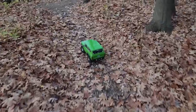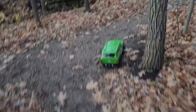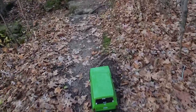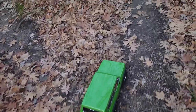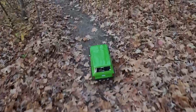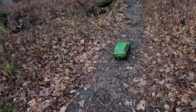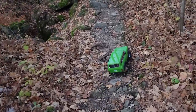This is a Red Cat Gen 8, it's got the 17-turn motor in it, Hex Fly steering servo and ESC. Hopefully this turns out pretty good for y'all — it's starting to get dark here in Wisconsin already because of daylight savings time.